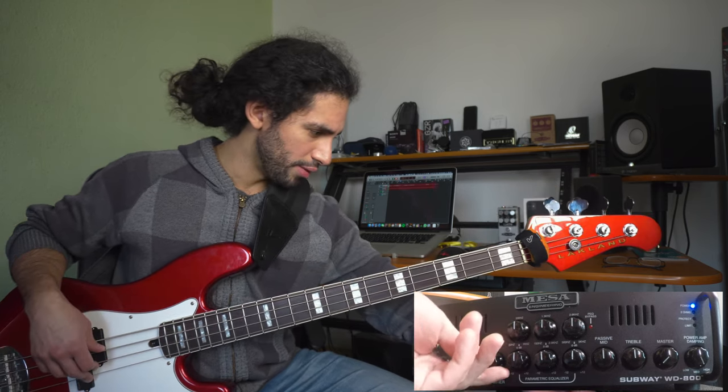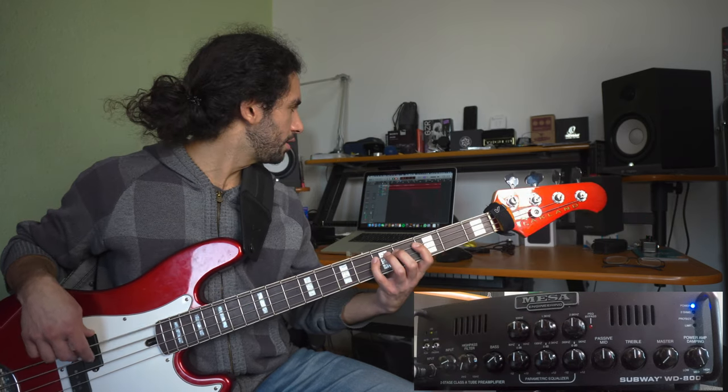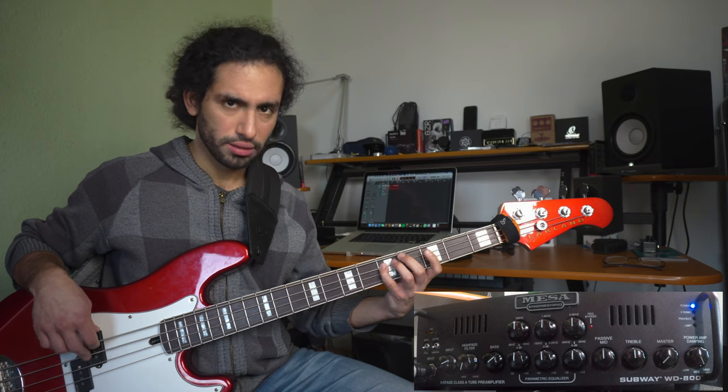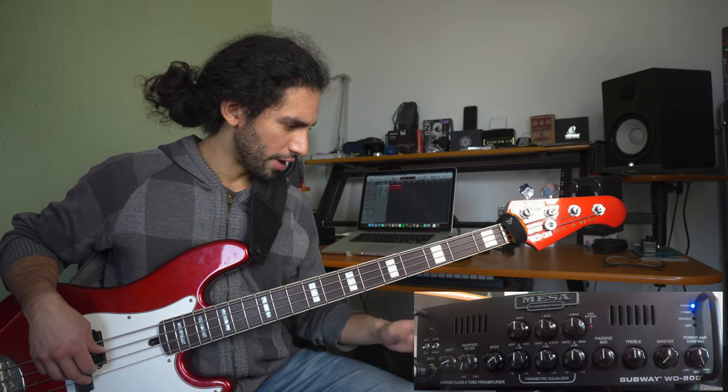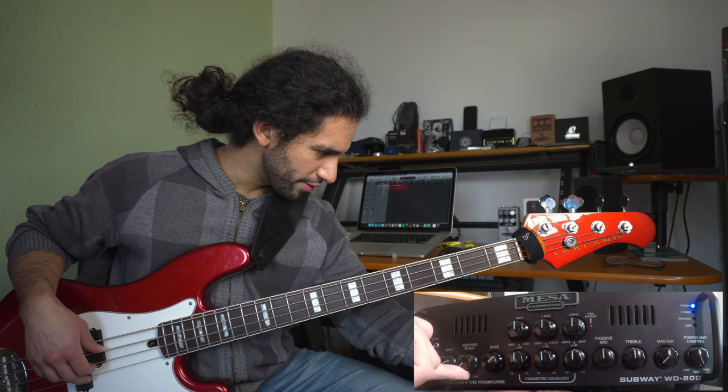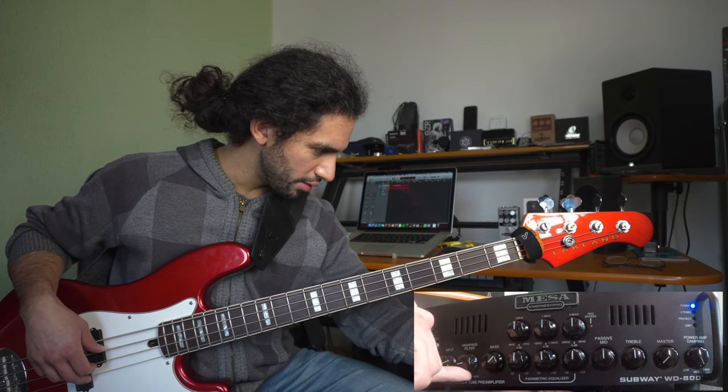I need some more bass, so I'm going to boost the bass a little bit. That's thick — thick enough. I might roll up the high-pass filter just a hair.